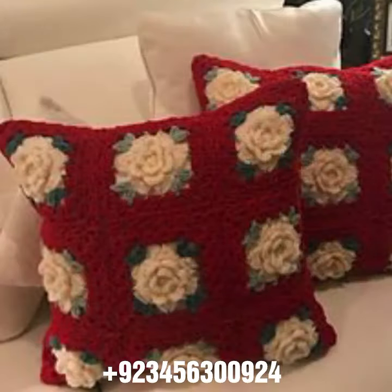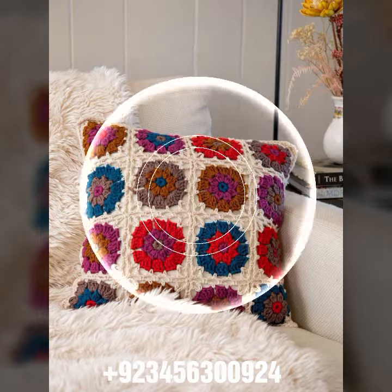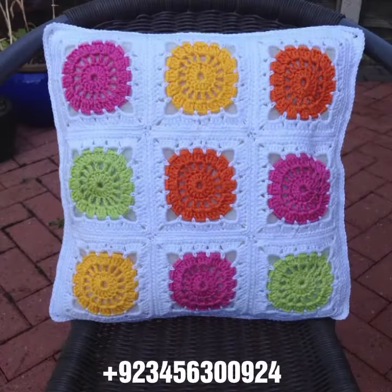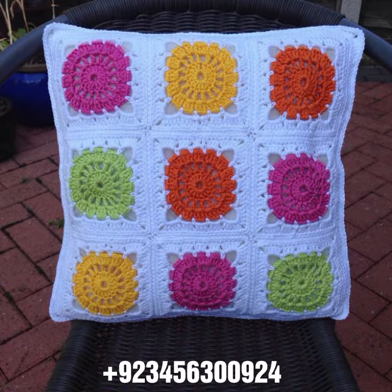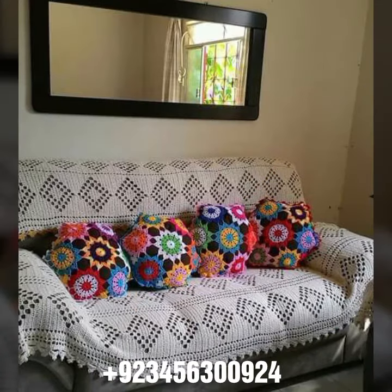Also flower designs, crochet women's circular jacket designs, open jacket designs, cardigan designs, and blouse designs. And crochet jewelry like crochet necklace, earring designs, bracelet designs, and also feed jewelry like anklet designs and baby anklet designs.